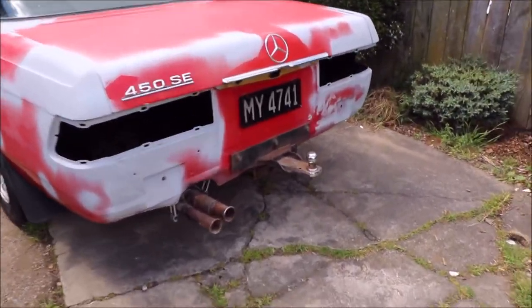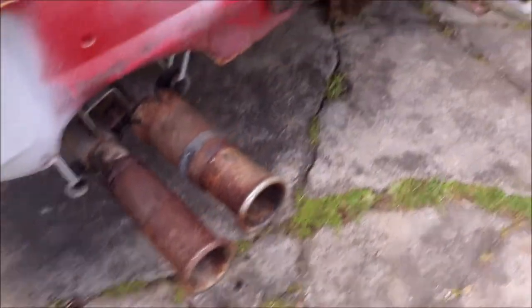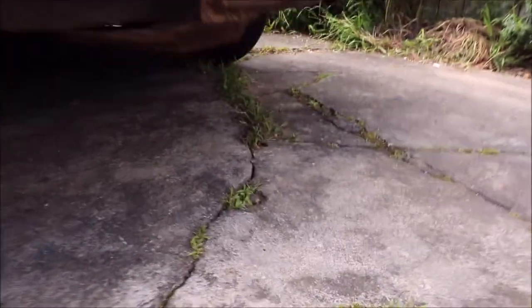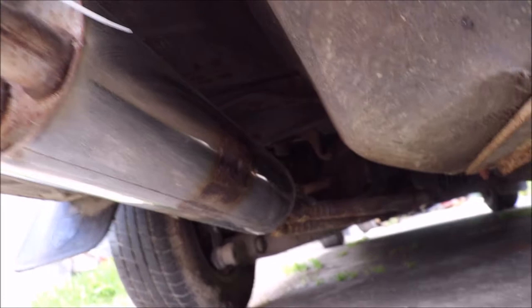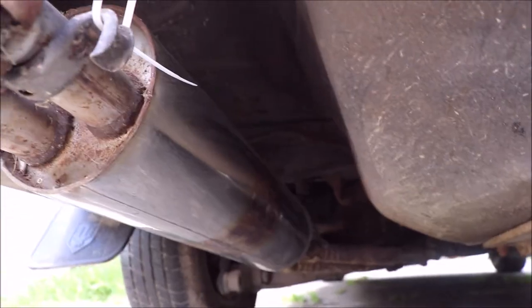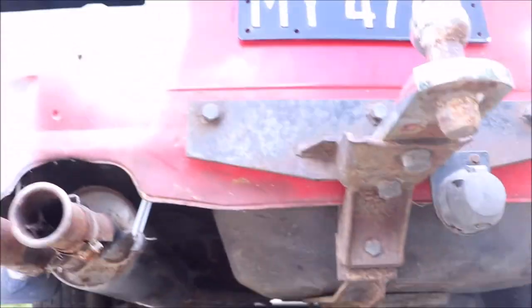The rusty tip of the exhaust pipe looks bad, but the whole exhaust system is in very good condition. I'll get under the car — I hope you can see — and I'll get under the other side too in a minute. It's all pretty good.